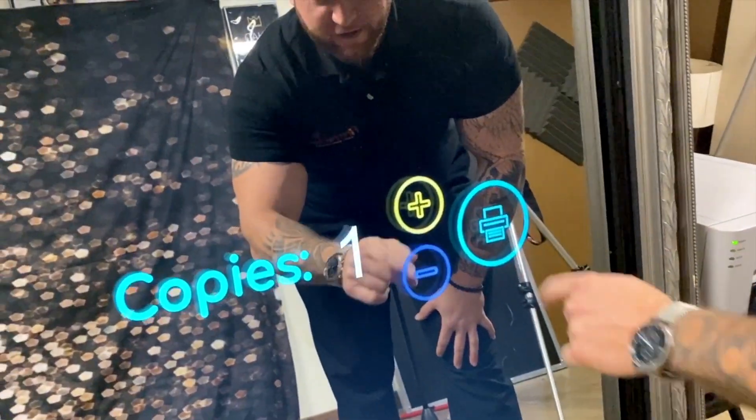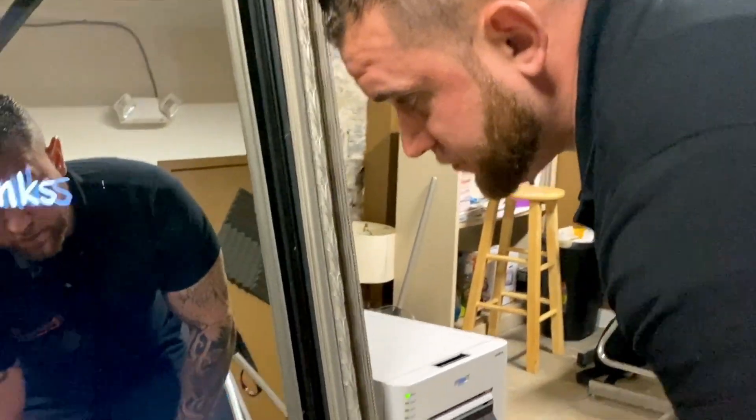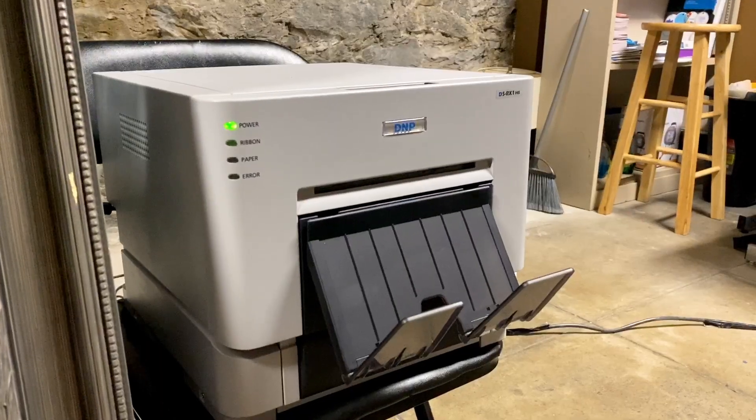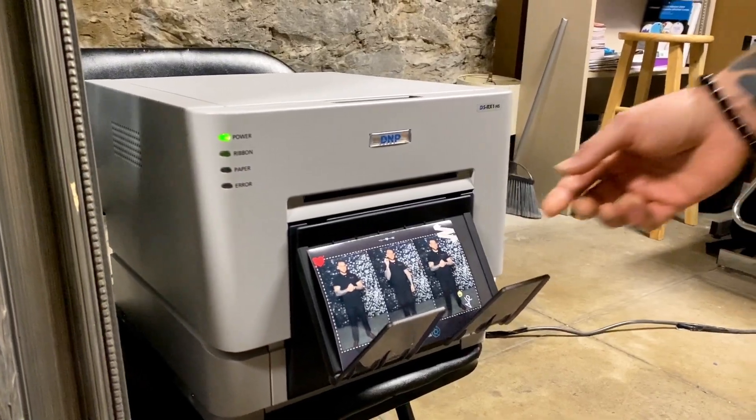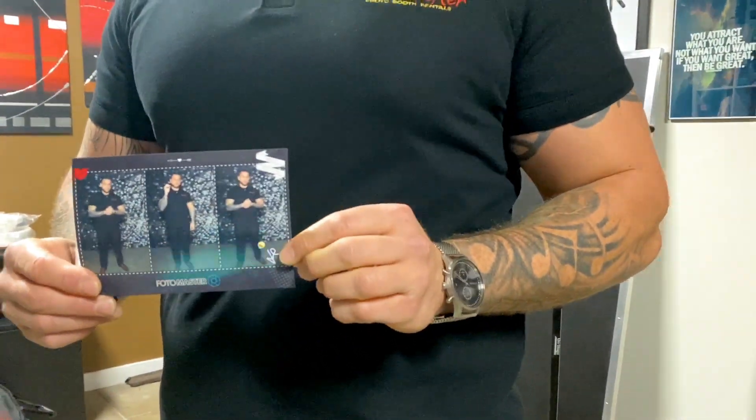Now you're ready to print. Right here it'll walk you through how many copies that you want to take. I would print out one for each member of the party, so we'll select one for now. There's your custom keepsake to take home and make all your memories last.